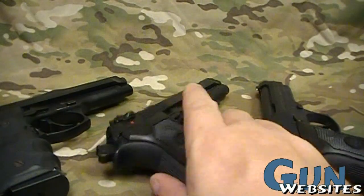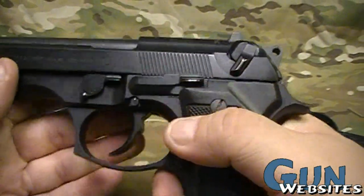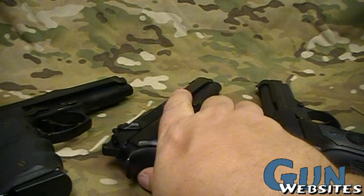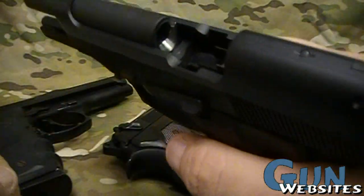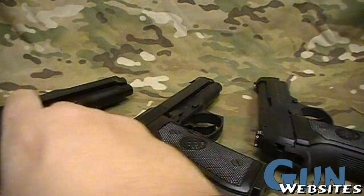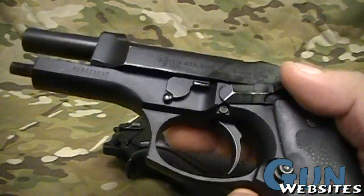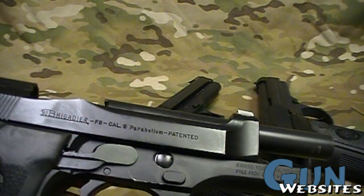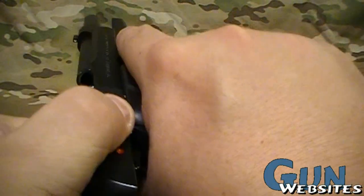Let's take a look at some Berettas here. We've got three different styles: your standard 92FS, the 92D which is a double action only model, and the Brigadier, which is a little bit thicker. We'll compare some of these here.